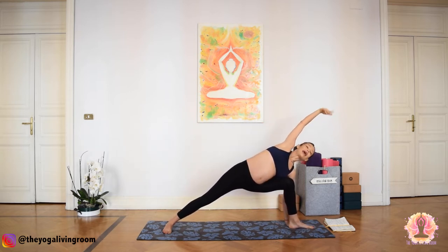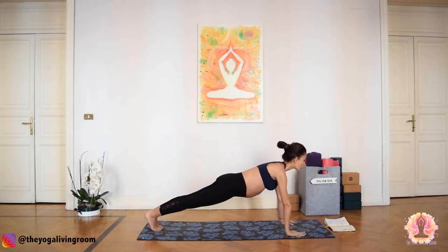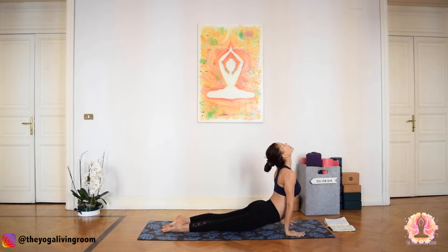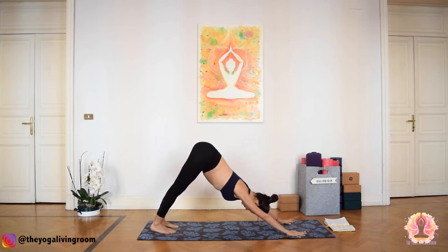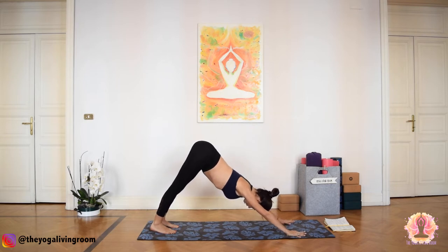Inhale. Exhale, windmill the palms to the ground, stepping into Plank. Gaze forward. Exhale, Chaturanga. Inhale, up dog. Exhale, down dog. Three breaths here — inhale... exhale... inhale deeply... exhale fully. One more inhale.